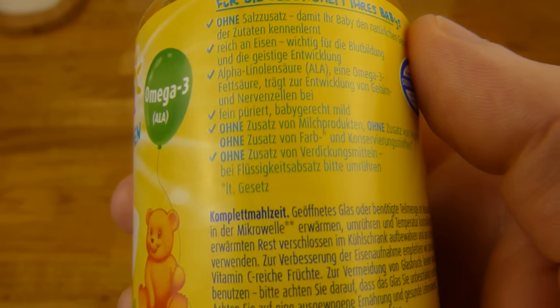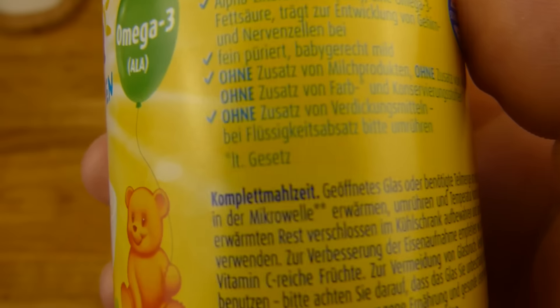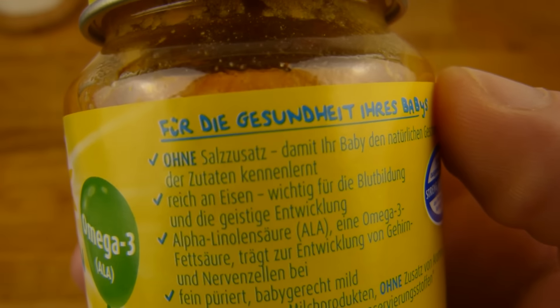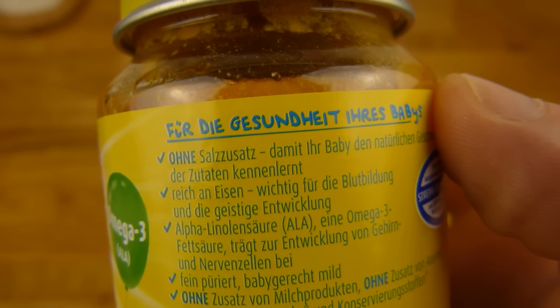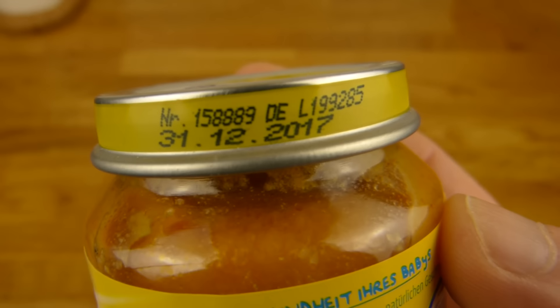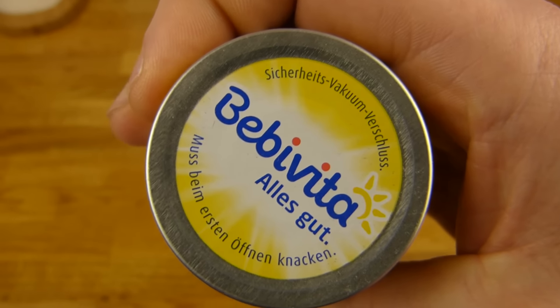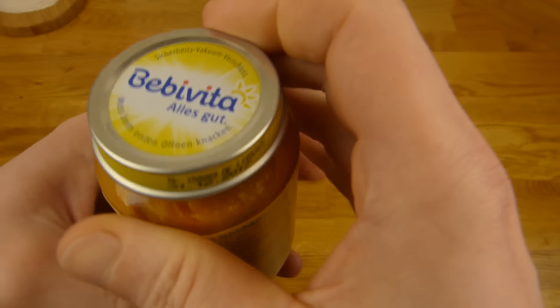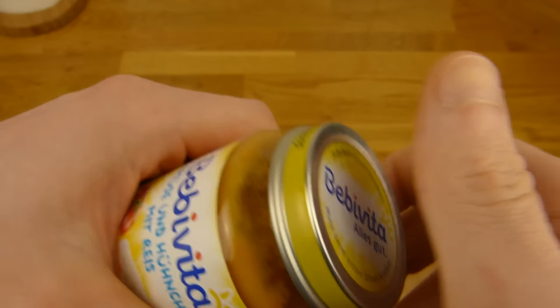I want it warm of course, so for the microwave — here it is. And without added salt, that's good. Let's open it — best before date, 89 cents as I said. In Lidl I think, but that stuff is available in many grocery stores. Let's open it.